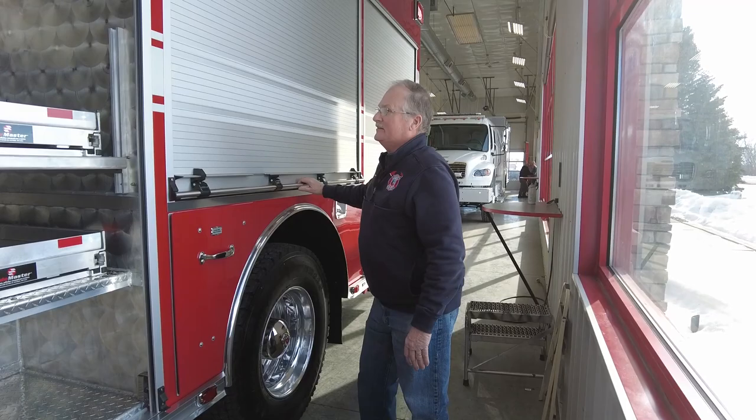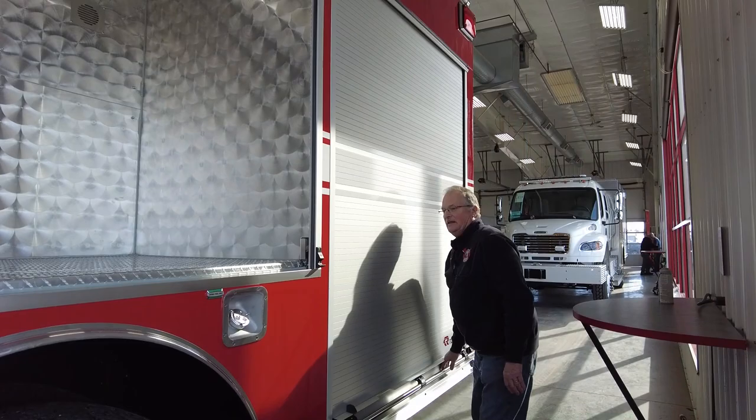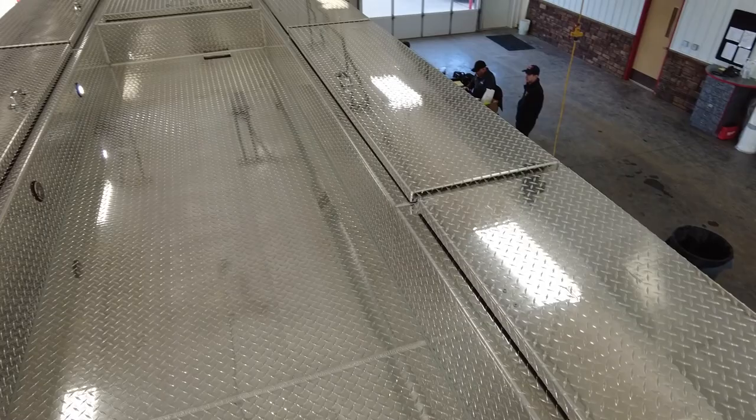This compartment is empty, but it's going to hold an electrical powered air compressor which will fill up our air bottles that we breathe from for firefighting. It's on back order, so whenever it comes in it will be in this compartment. And then this next compartment is also empty because it will have a two-bottle fill station put in here so we can fill those bottles that go on our air packs.